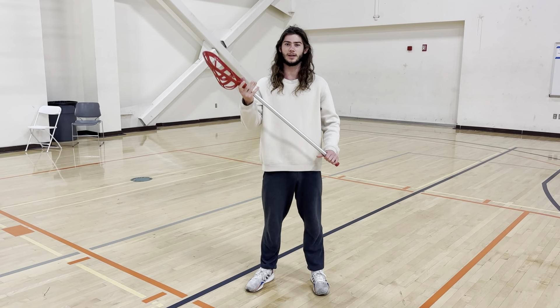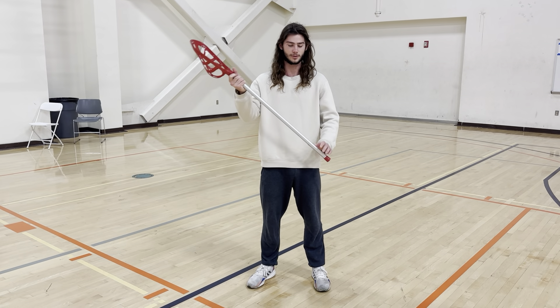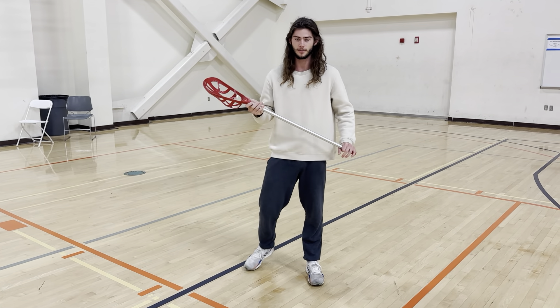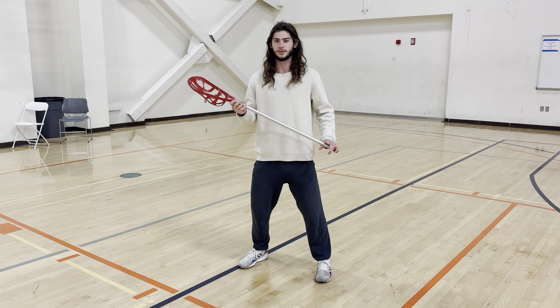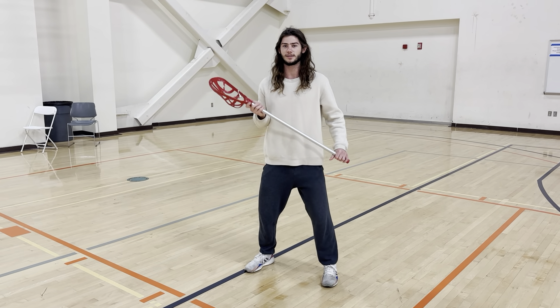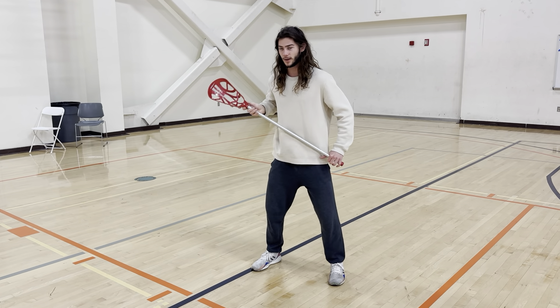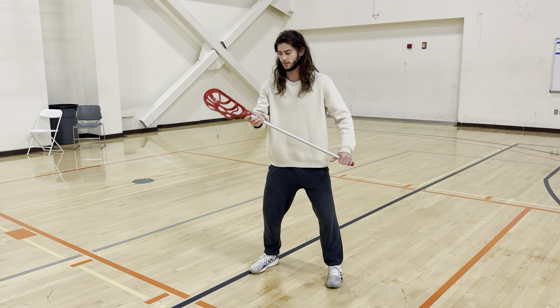We're going to hold the stick the same way we have before, with our dominant hand towards the basket and non-dominant hand at the end of the stick. We're going to be in an athletic position, ready to receive the ball, and then bring our basket out towards the ball — then bring it back towards us once the ball hits the basket.